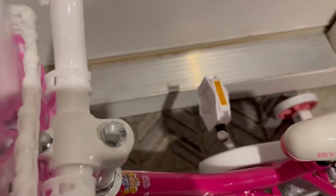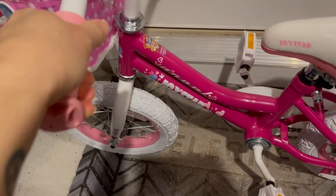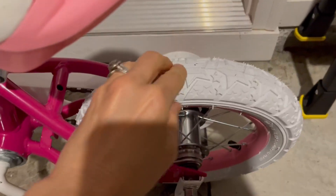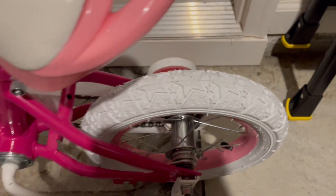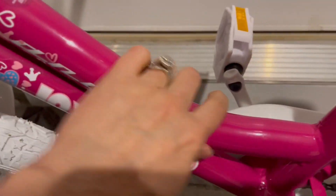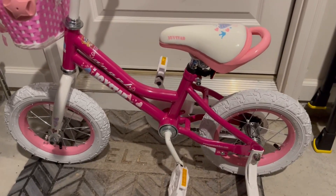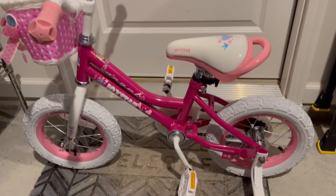So let's talk quality. It has these really nice rubber handles. It has very substantial tires, which came fully inflated. The seat is nice and cushioned, and it has a very heavy metal frame. I was really impressed and really surprised with the heaviness of this bike and the quality.